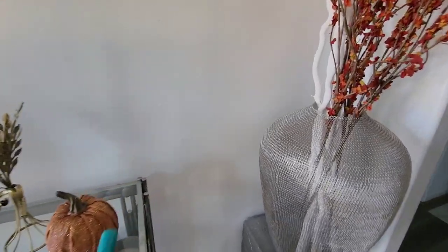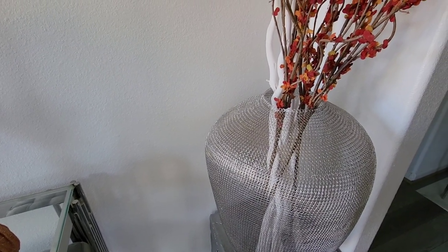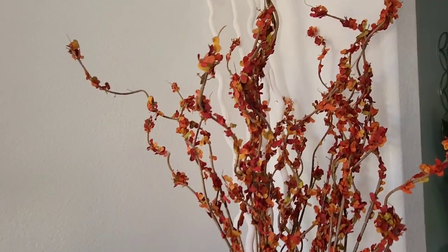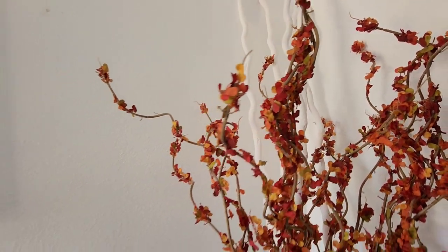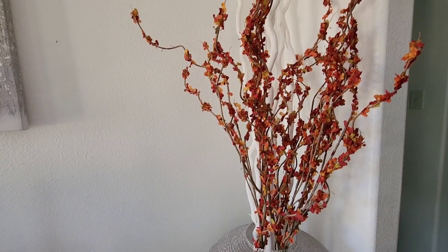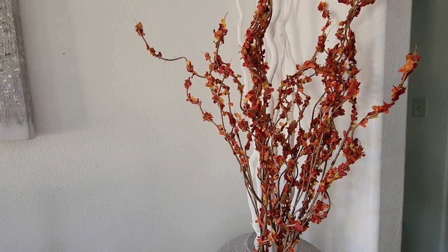This vase is actually from CB2 — I've had it for a little bit over a year. I'll place the link below if it's available. The flowers in the vase came from Hobby Lobby. The white sticks came from Home Goods and Hobby Lobby. Home Goods doesn't allow us to link, but I may be able to find those sticks — if I can, I'll place the link. Hobby Lobby we're not able to link either.